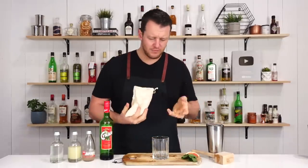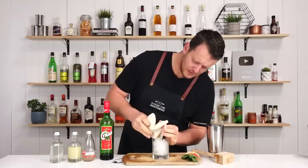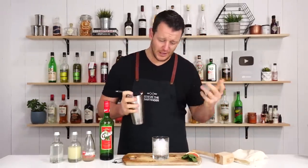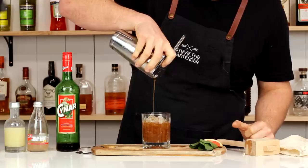So fill your double old fashioned glass, highball, whatever you choose to use. Fill it three quarters of the way to the top with ice — don't do it all the way, otherwise you might overflow the glass. Then strain it over the top.